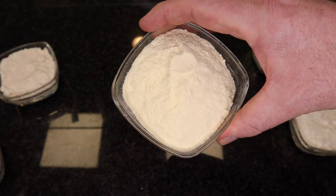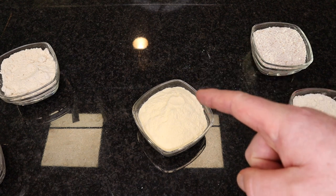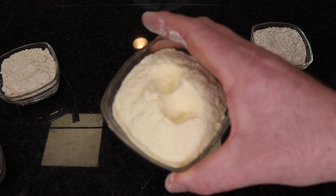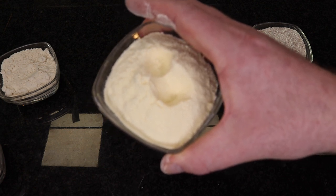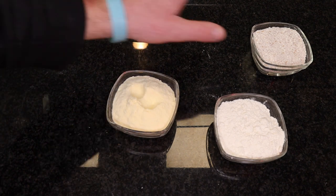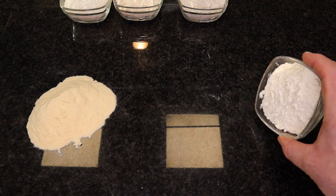And then we have the semolina flour, which is mostly used for stretching our pizza dough. This is the only flour that you should use to stretch your pizza dough. It also gives a little bit of crunchiness to your pizza — so if you want your pizza to be a little more crunchy, just add a little bit of it to your pizza dough and you'll see that your pizza would be a little bit more crunchy. Now I'm going to show you the two different things that will happen to your pizza dough if you use normal flour versus semolina flour.